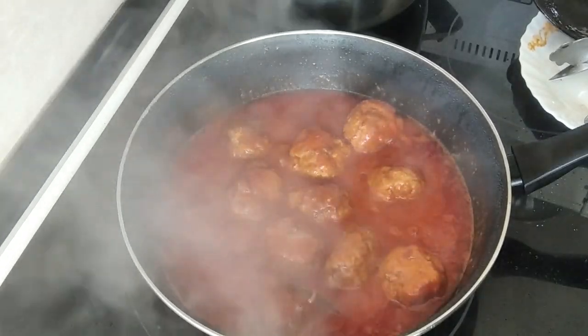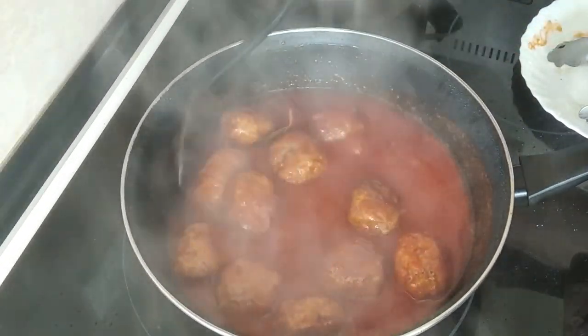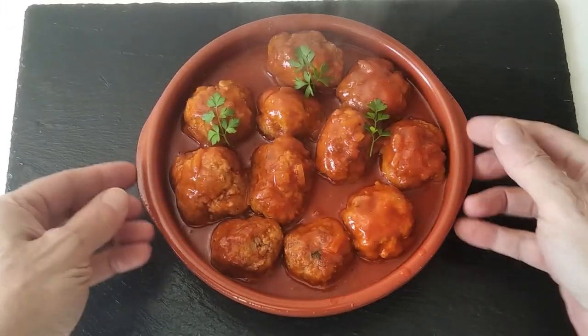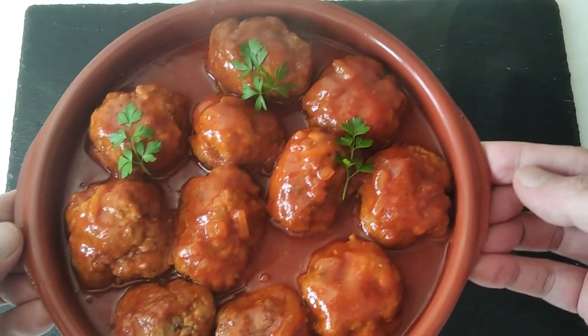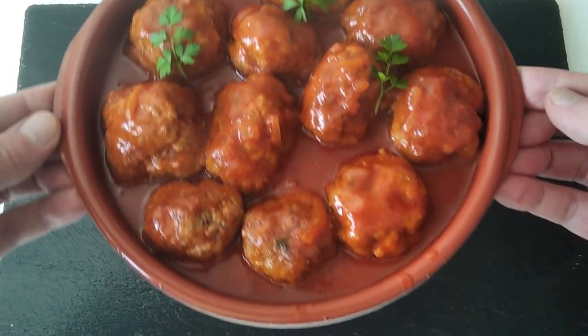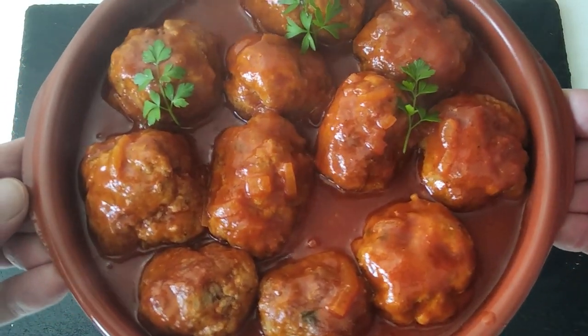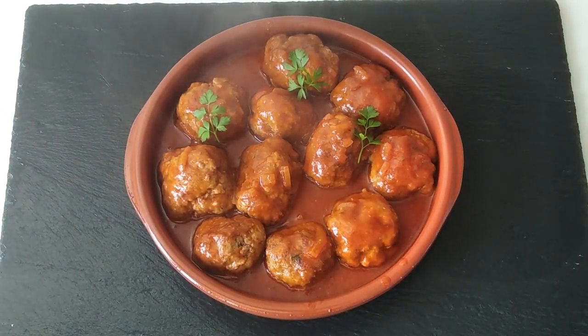15 minutes are up. And here is the result — delicious homemade meatballs cooked in homemade tomato sauce. Thank you for watching and goodbye.